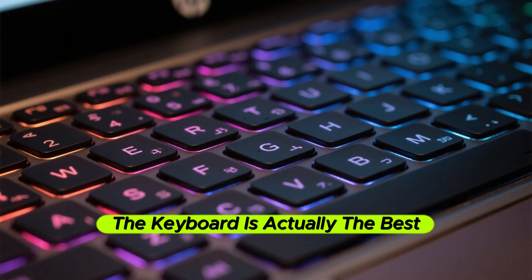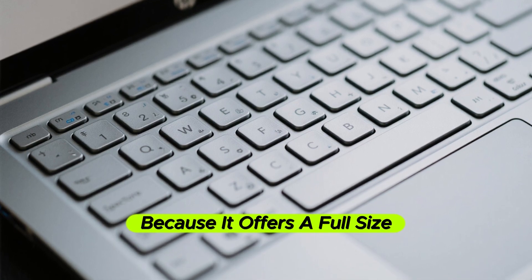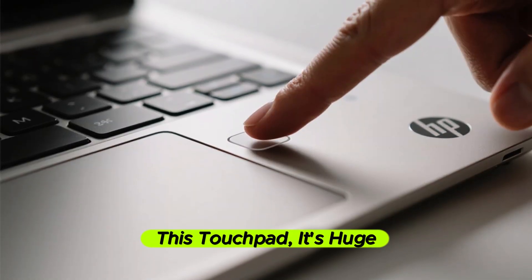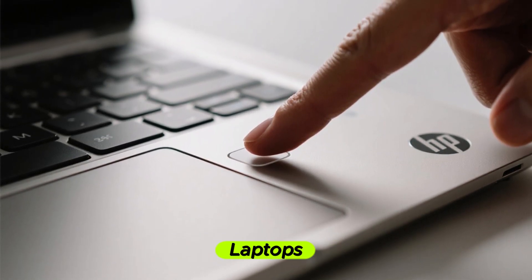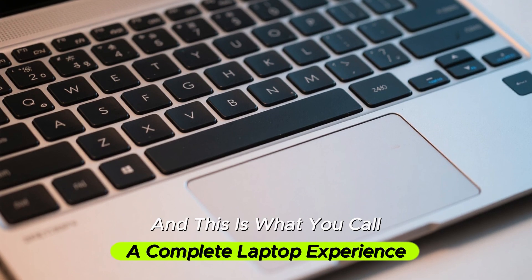The keyboard is actually the best part of this entire package because it offers a full-size layout — it doesn't compromise on anything. And this touchpad is huge. It's not one of those tiny touchpads you find on most laptops. It's actually usable, and this is what you call a complete laptop experience.